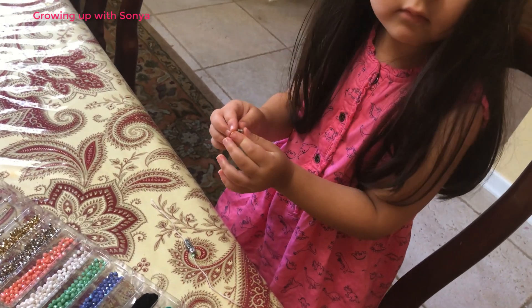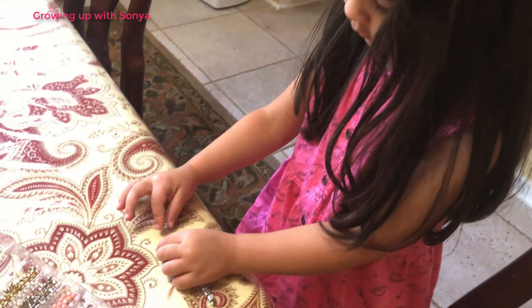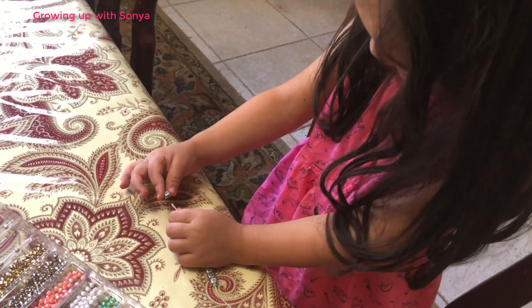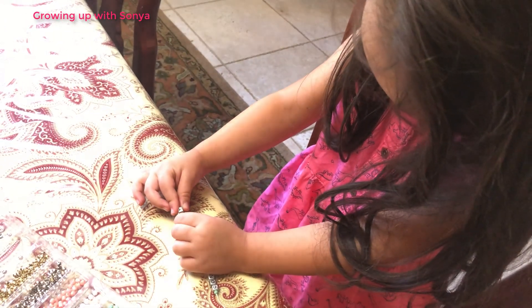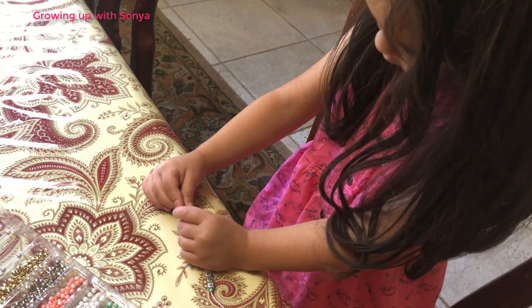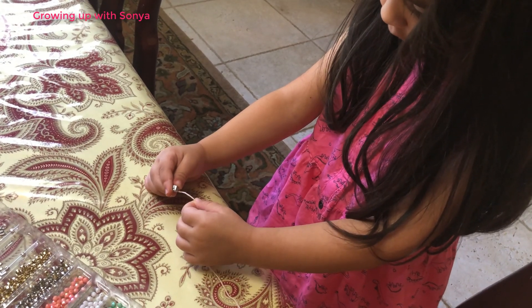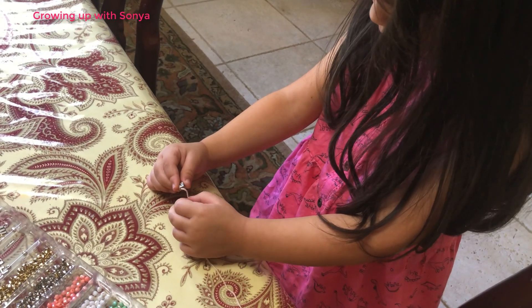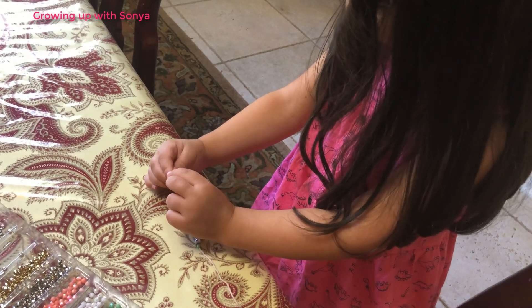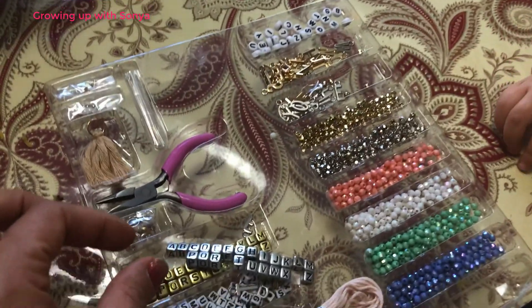Yankee Doodle went to town, riding on a pony. Stuck a feather in his hat and called it macaroni. Yankee Doodle, keep it up — Yankee Doodle be handy. You're doing good, Junie. Very good. Perfect. And next we — I'm making a bracelet!